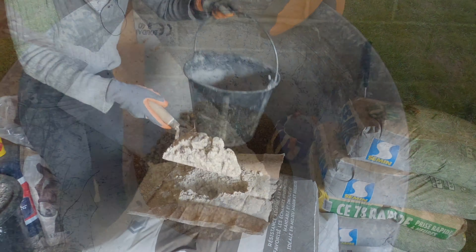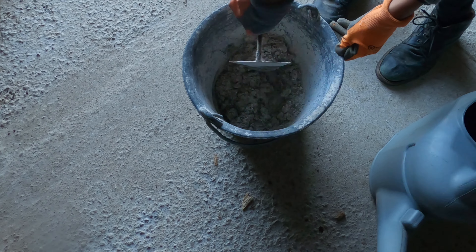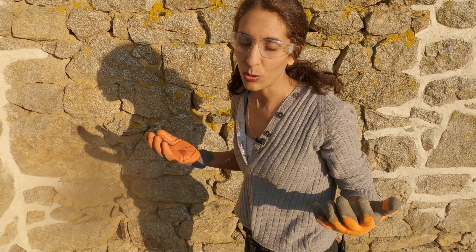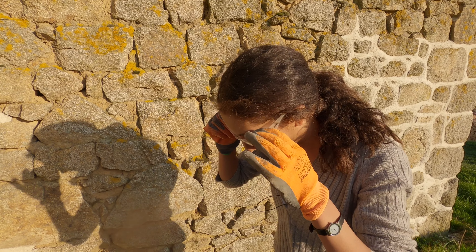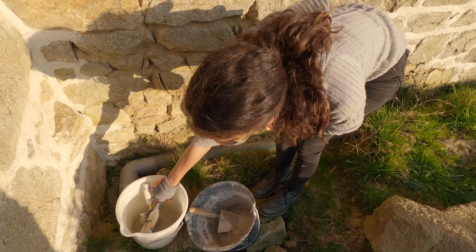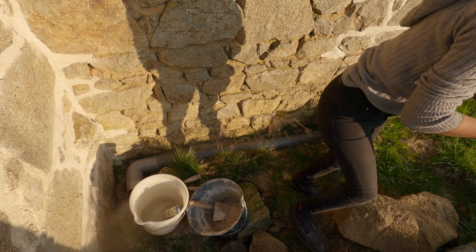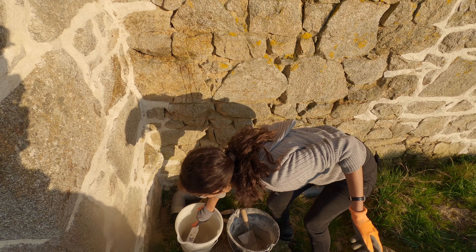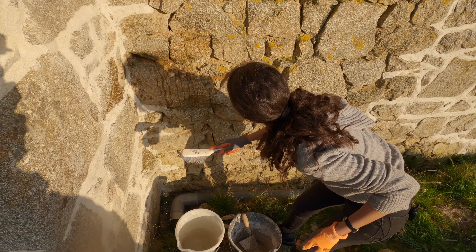Look at how coarse the sand is — it should be like this. Lime is very dirty so use your non-usable clothes. Here we have our lime mixed, and then we have the brush, our trowels, and then the working tool. First of all, I'm going to wet the wall — we want the space in between the stones to be wet so the lime can stick properly. We'll start with this square here.